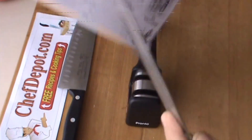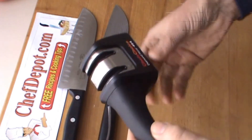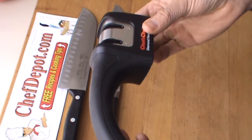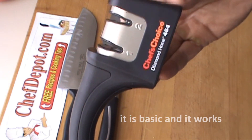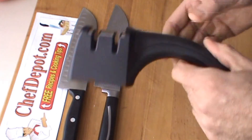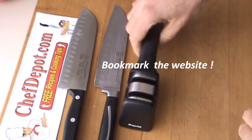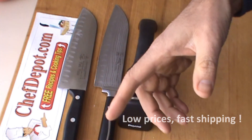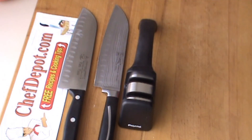Works alright. As usual when I'm reviewing something, I let you know what I think of it and where to get it. This is good quality — not the best sharpener in the world, but it works. If you want a simple, basic sharpener, score it. It's in stock at your sponsor, chefdepot.com, along with all the knives, cutting boards, everything imaginable for a professional kitchen. Have a beautiful day.